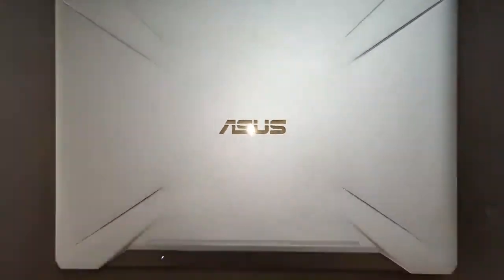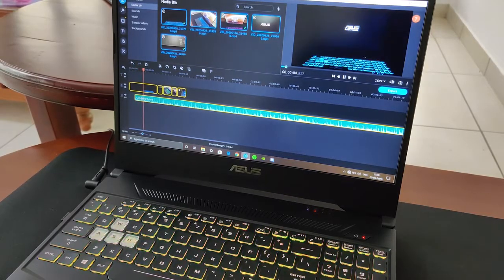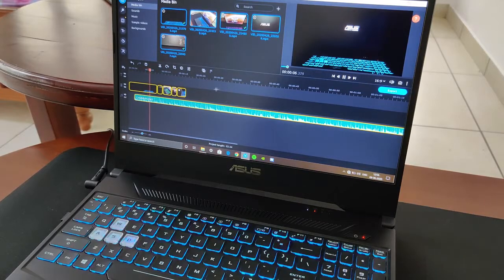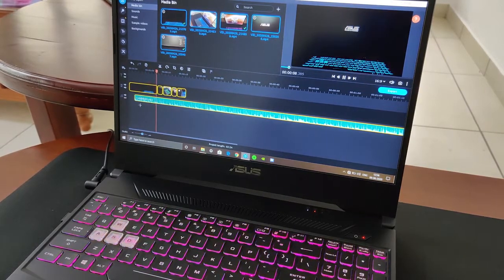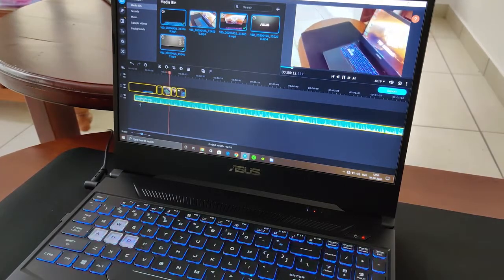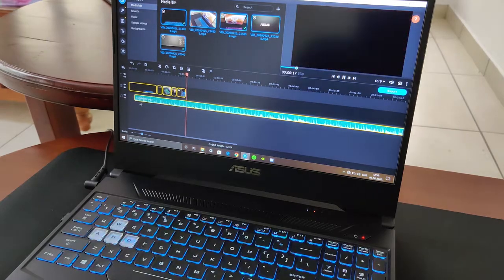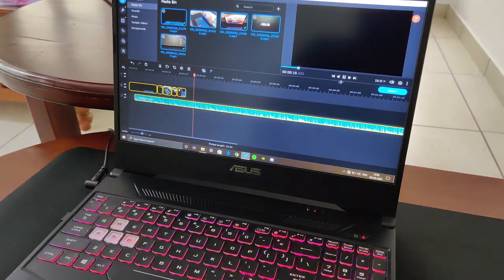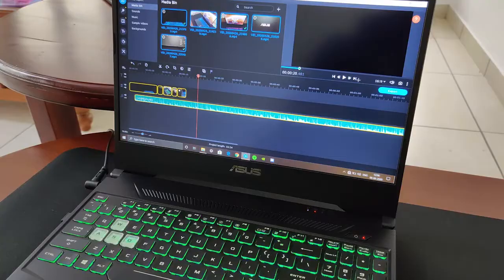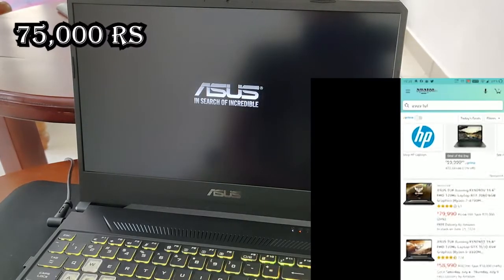Overall, the ASUS TUF FX505 GT is a great laptop — kind of an entry-level gaming machine. You can also use it for editing purposes, you just need to install the drivers for editing. The background noise in the voiceover is the fans at full throttle. Since Windows runs on SSD, boot times are really low. The laptop costs exactly 75,000 rupees.